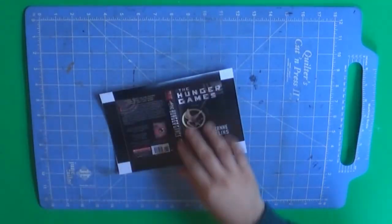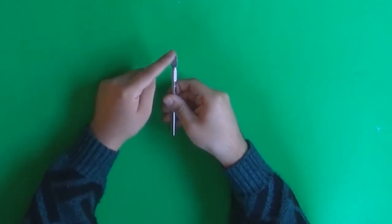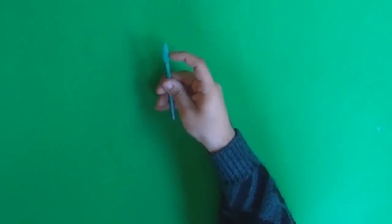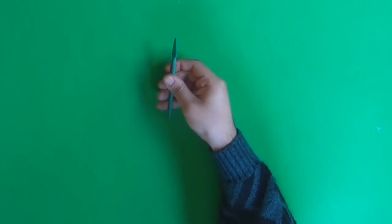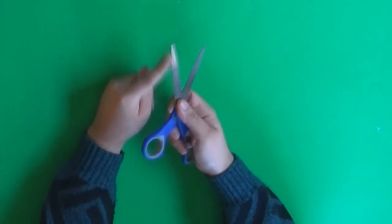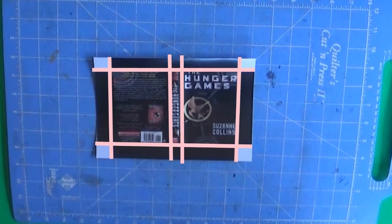Now let's mark the folds of the box so that when we fold them, there will be very neat and clean folds. To mark the folds, I'm going to give you three different methods. The first one is to use the back of a craft knife that has a smooth round edge, so it won't damage the paper. The second is to use a bone folder. And the last option is to use the back of your scissors. This might not be completely precise since scissors can be a little bulky, but it's the easiest. I'll be marking my folds with the X-Acto knife.